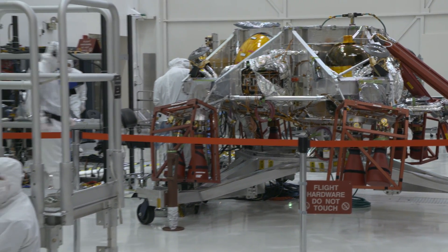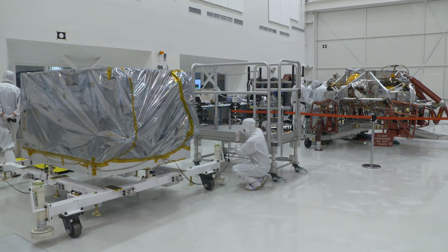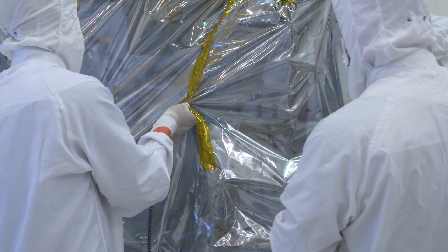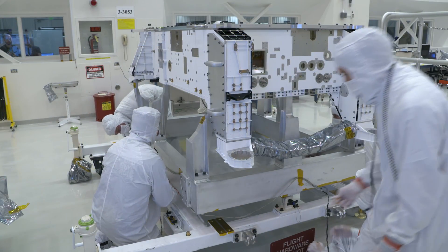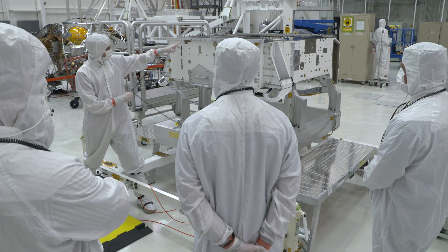The descent stage and the cruise stage are here already. The rover now joins them so that the whole spacecraft can be put together and readied for Mars. We can then remove the inner bag — this is a big moment. All the components that will control the actions of the rover, all the instruments that will be looking for things on Mars, go inside this chassis as it forms the foundation for the entire rover.